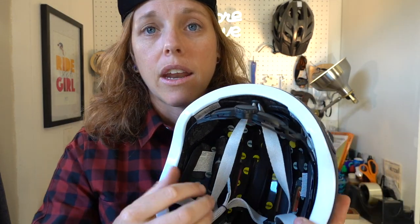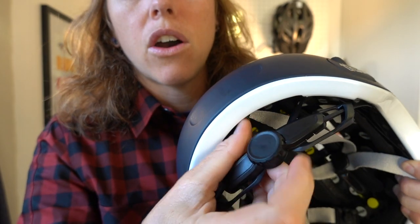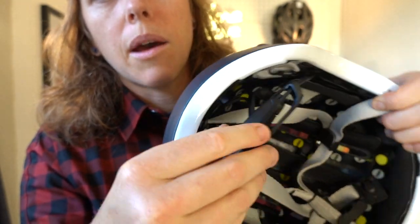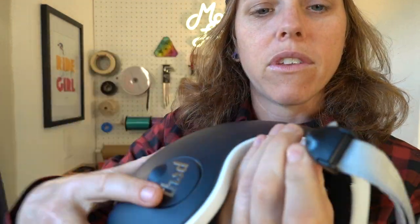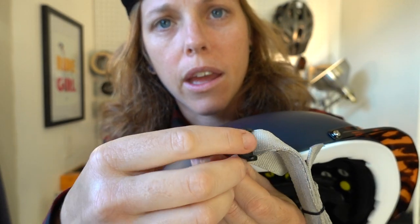Like many helmets nowadays, it has an adjustable wheel in the back so you can get a nice tight fit. You can loosen or tighten it as much as you need. I have a tiny head so I have to tighten it all the way. The ear straps have the normal adjustment points so you can slide them wherever you need and get it to fit your head and face as needed.